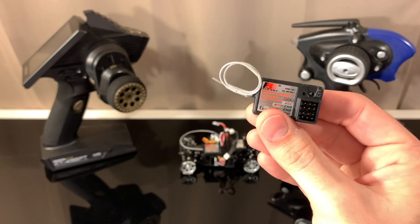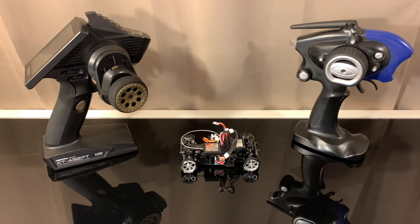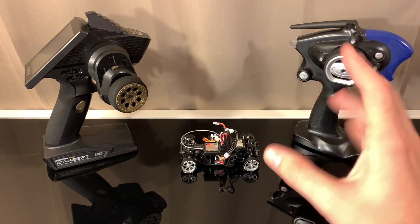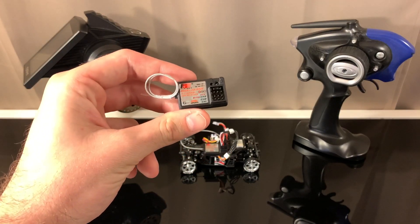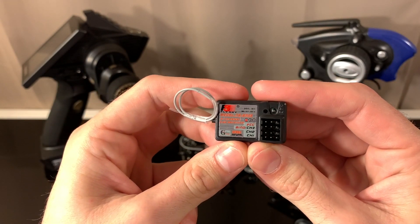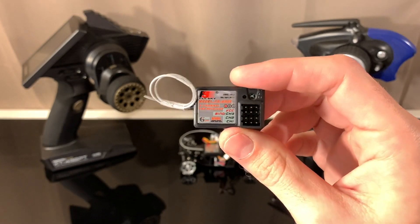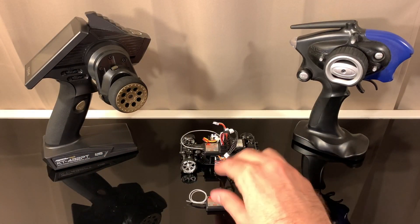These receivers run the AF-HDS protocol, which is basically the Kyosho Mini-Z FHS frequency. That means they can be used with both the KT432P and KT19 controllers. I wouldn't recommend the KT19 because you can't adjust endpoints, and this setup needs endpoints adjusted — but if you're in a pinch with a KT19 it'll work. The biggest benefit is the price: these are crazy cheap, anywhere from $10 to $15 on eBay, or even cheaper if you buy a pack of three or four. At $15 on the high side, that's still a steal.